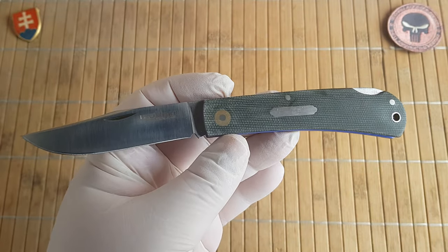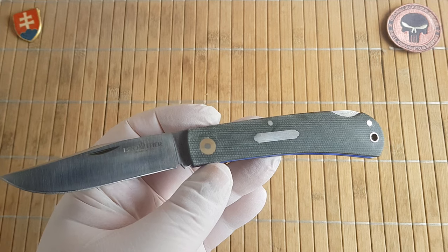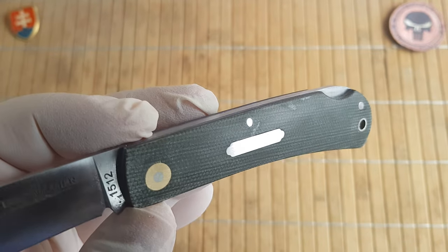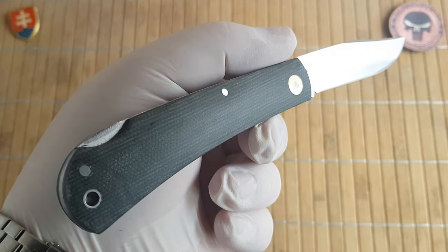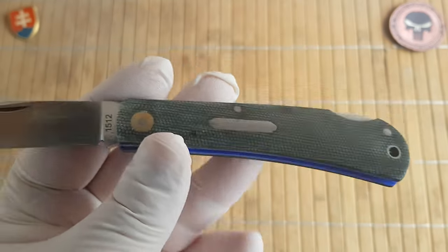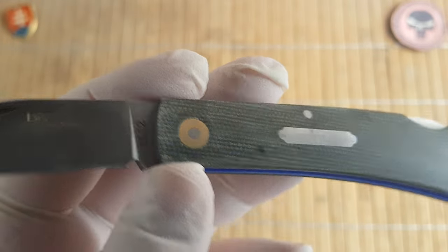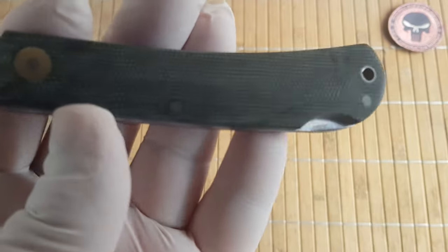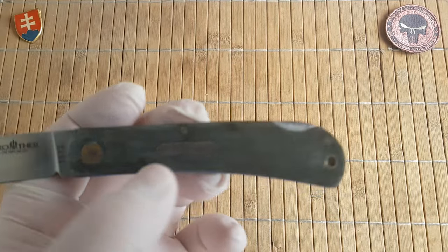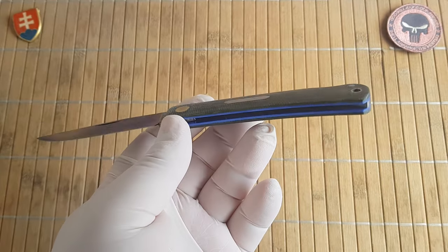Let me give you the specifications. We have the model 1512 which comes in two variants - this is the green micarta, probably some kind of canvas type micarta, or you can choose from black G10. We have blue G10 liners, no bolsters on this design, a brass exposed pivot pin, and also a hot dog shield with stainless steel tubing and two more pins to secure the backlock and the frame.